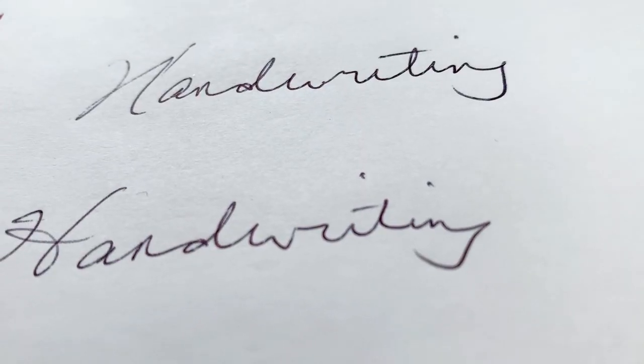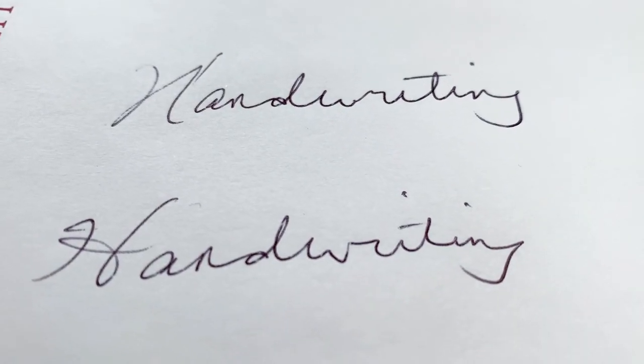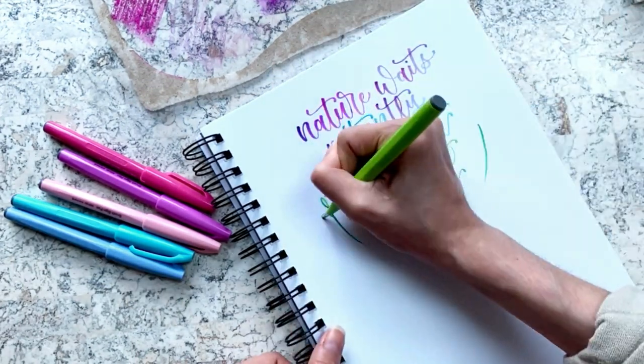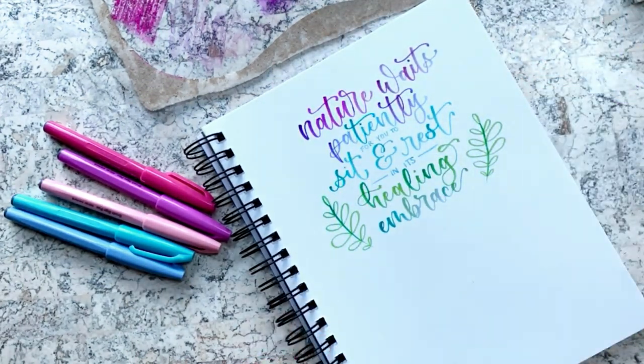And hey, if you're not thrilled with your normal handwriting, that's not an issue. The great news is that with a little practice, anyone can create gorgeous brush lettering.